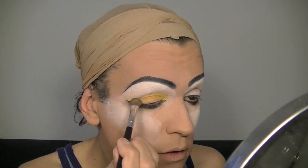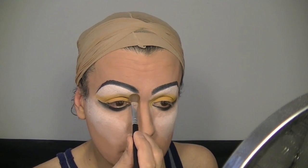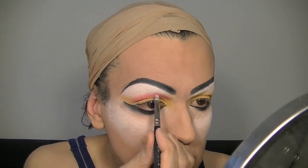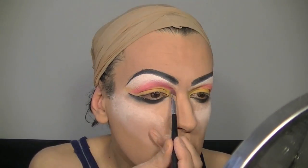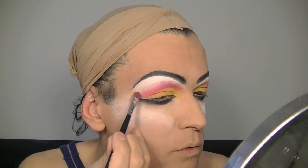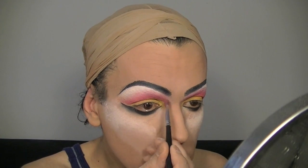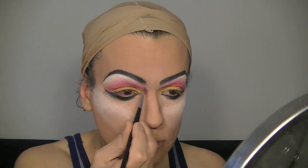With the yellow eyeshadow I start covering the entire lid and blend it upwards to produce this effect. Now with the creamy makeup by Grimace — this time in pink — I start to create a false crease. Don't worry, you don't have to blend it right now. Just start adding the pink eyeshadow and blend it little by little upwards to get something more or less like this.